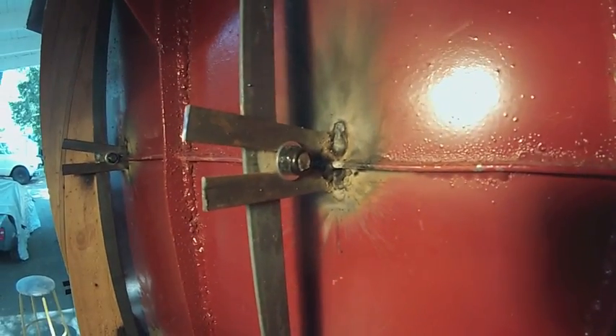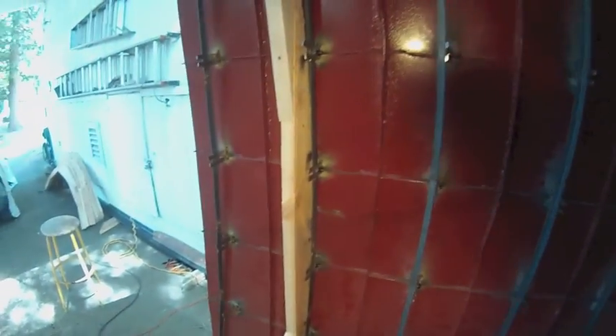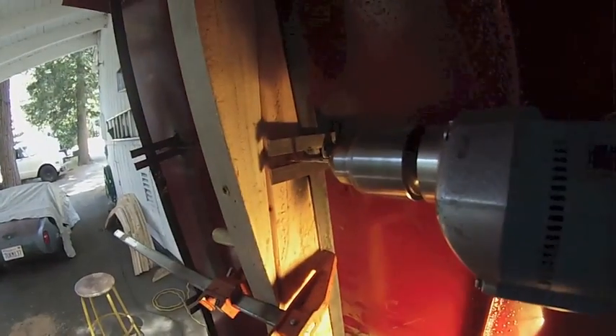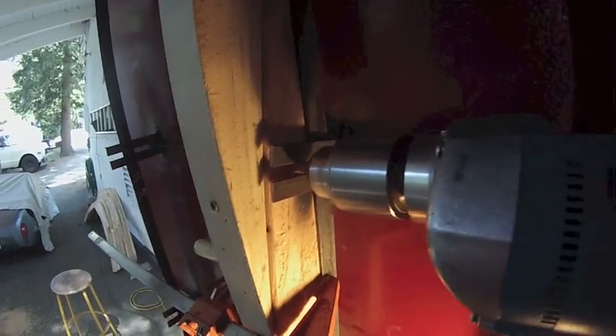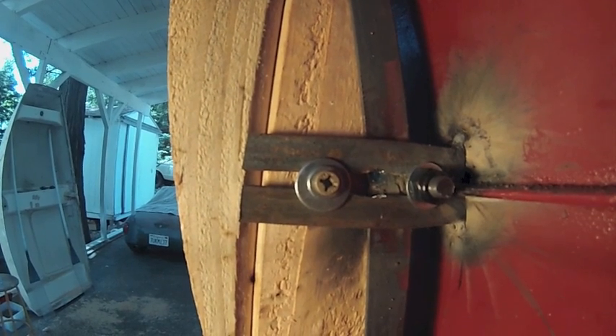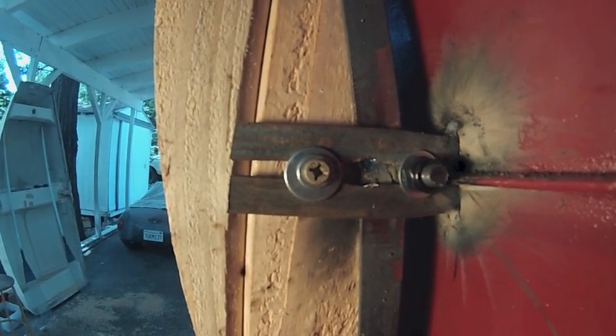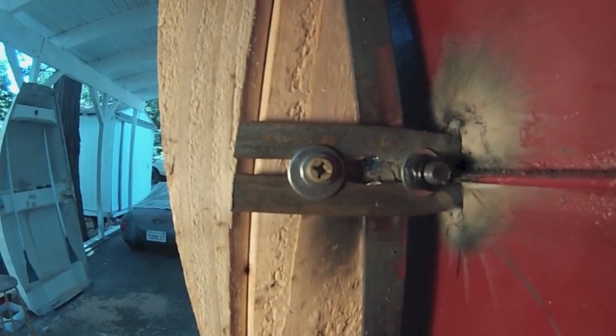Each threaded rod that was welded on is now bolted on and that goes all the way around. And now I'm starting to put on the wood. There's how the screws fit in. I haven't tightened them down very hard yet because I have to reassemble them later on — I don't want to strip the wood out.